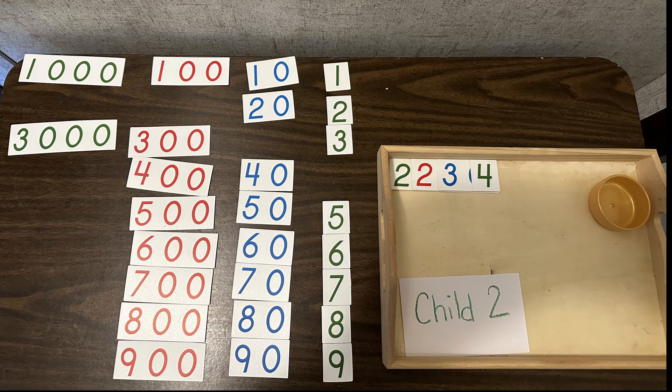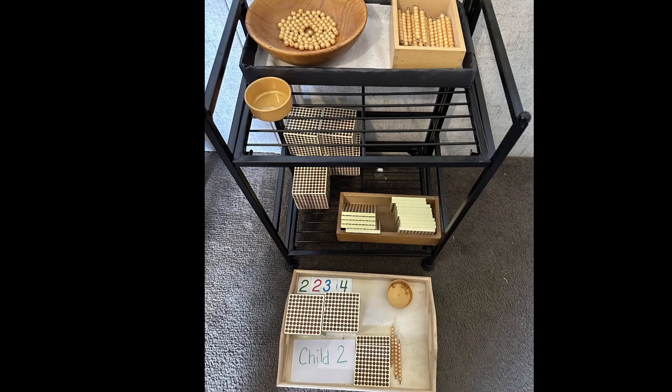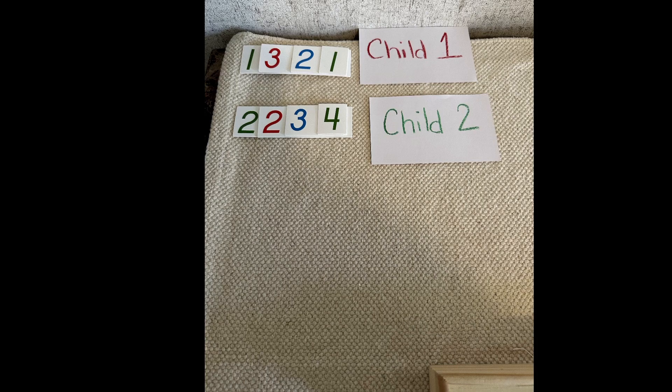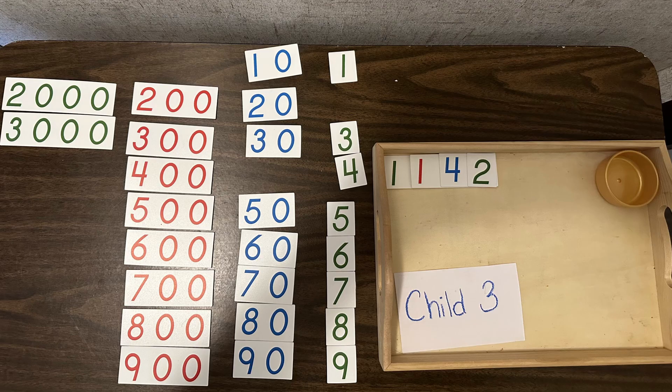Then we go to the second child. I will give the second child a number as well — let's say 2,234 — and then they're going to go to the bank and get their golden beads. We dump it all into the basket, so now we have all the quantity from the first child combined with the second child, and we place the numbers to the side as well.